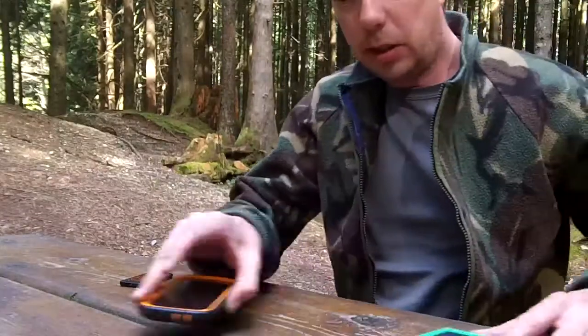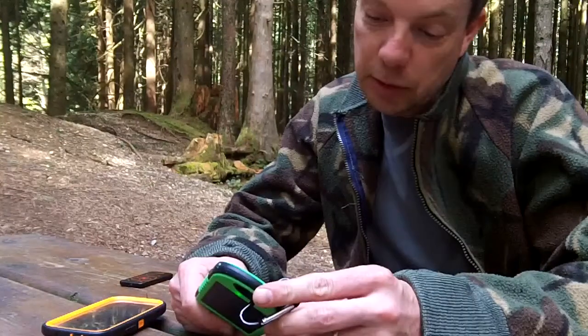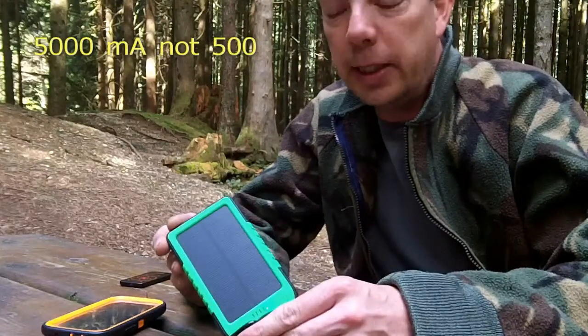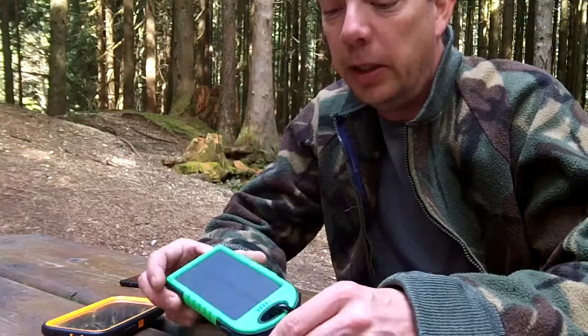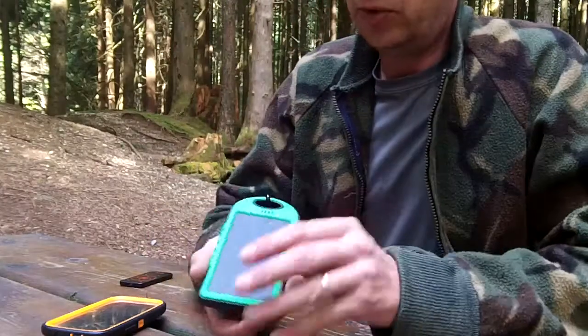The next thing I want to show you is one of these charger gizmos. This one doesn't really have a brand name on it, but if you look up 500 milliamp chargers or solar chargers online you'll find them at most sites. I think I paid about twelve or thirteen dollars Canadian for this one with free shipping out of Hong Kong. It charges via a solar panel.